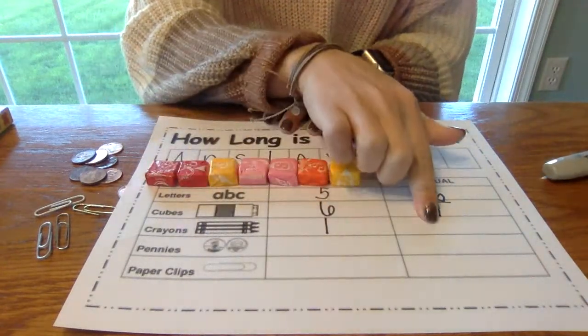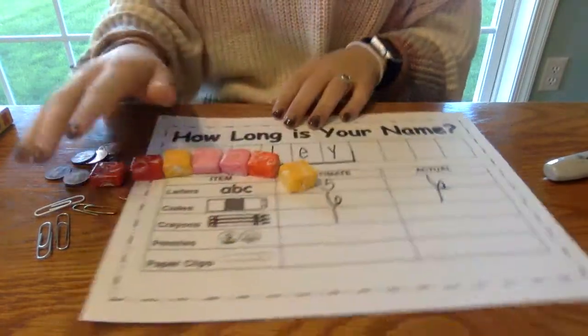You're going to do the same thing for crayons, pennies, and paper clips. When everybody has finished, we will hang our names up around the room and we will be able to see how many objects of each item it takes for everybody to measure their names.